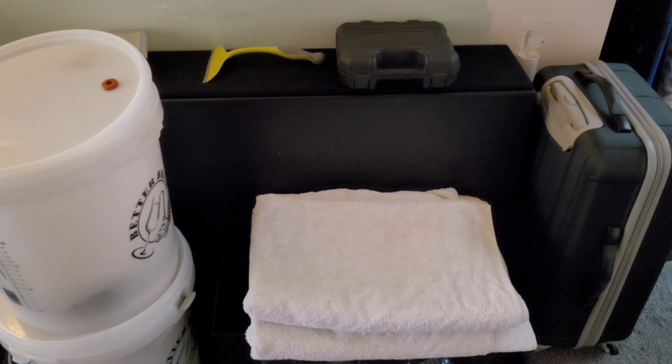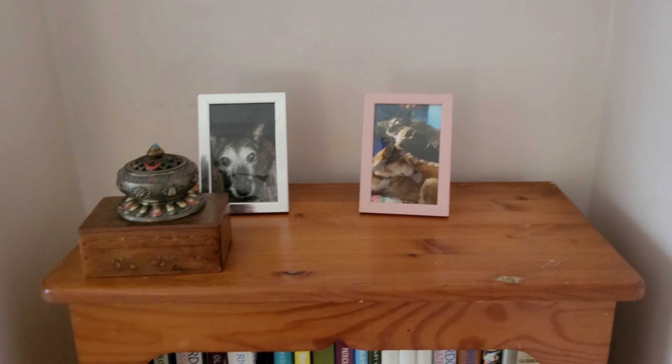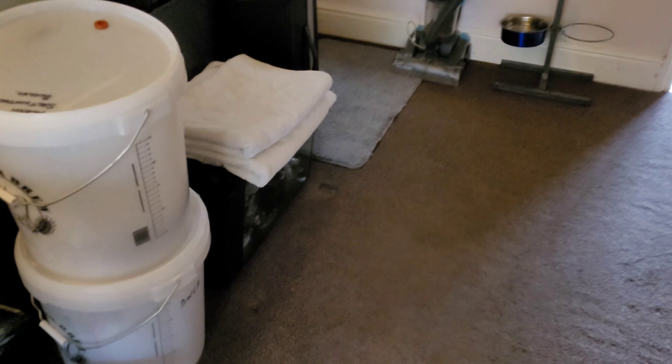Hey guys, welcome back to Christian Cars. I just thought I'd do a quick video and tell you what's going on. As you can see, there is no tank — the nano is here.